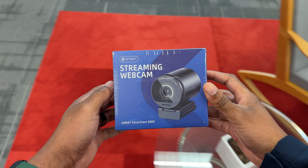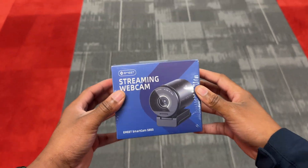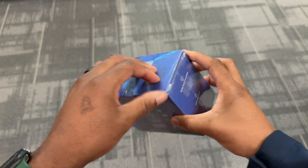Recently, they have released a new streaming webcam called the SmartCam S800. This new camera has 4K UHD resolution, four-time zoom, AI autofocus, HDR and 10-bit color. And if you're wondering how the video quality and resolution looks, you're actually looking at it right now.